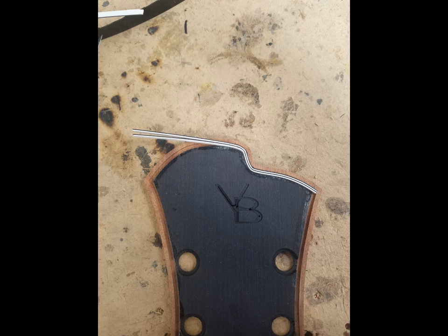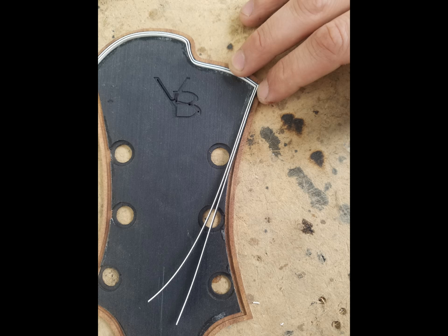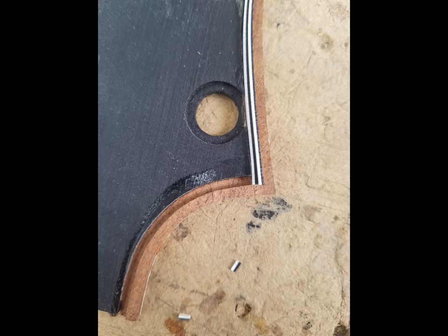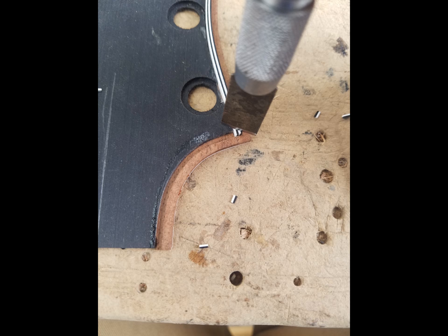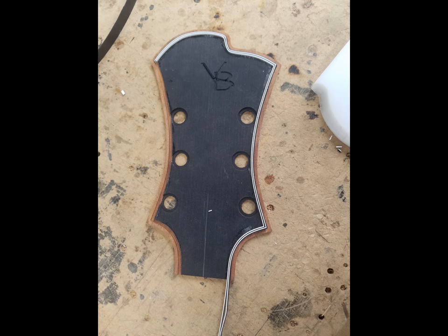The purfling is black-white, black-white, alternating, and they fit right into those channels. A little heat is applied to get a clean bend around that corner. I usually work from the top down with the purfling lines. Where they intersect at the corners, those lines have to be mitered or cut on an angle that matches, so that the line appears continuous around the perimeter.